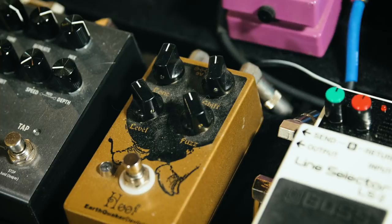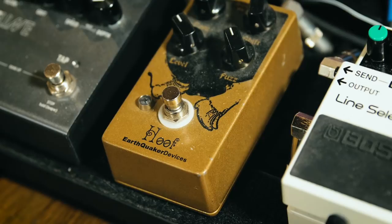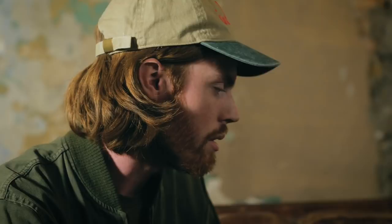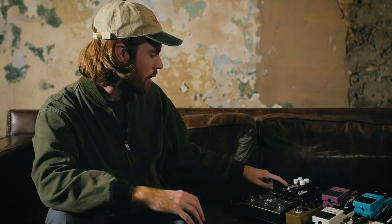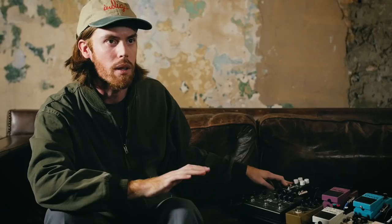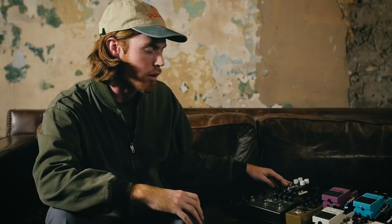I use the flanger and fuzz for a lot of lead stuff — basically a lot of the lead overdriven sounds on the record Indigo are just flanger and fuzz. The Strymon Timeline just does everything and anything that I need. I also just before this tour got the Electro-Harmonix Ocean's Eleven reverb pedal — I was for the longest time just using amp reverb, but I wanted a little more flexibility. And then there's the Eventide Pitch Factor, which I'm honestly kind of annoyed is on my board because I really only use it for one sound.